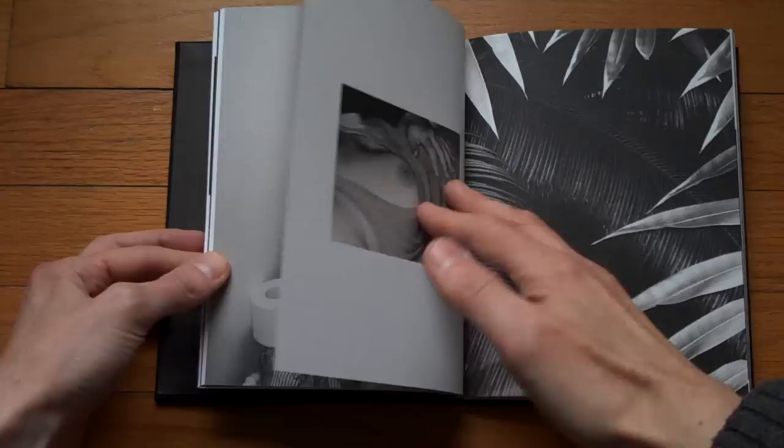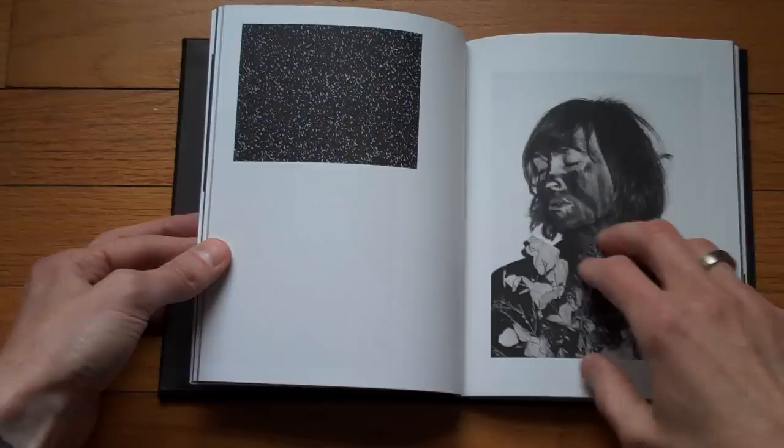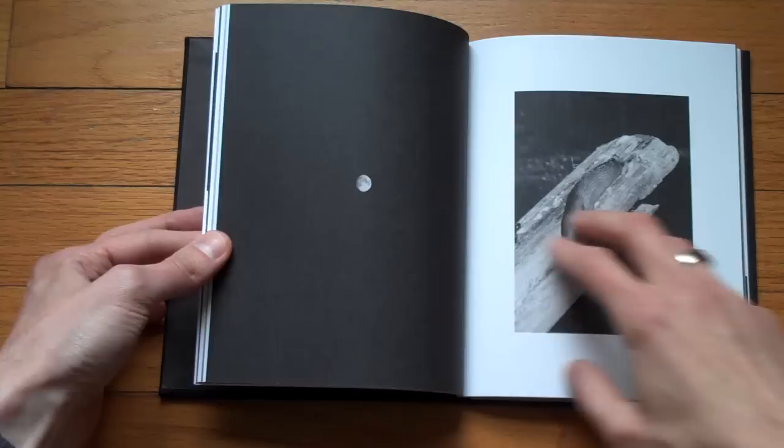You see the way the pictures float on the page, or on the pages — it's done pretty smartly, with different sizes. All the spreads are different; here's a full bleed. I think it all in all works pretty well.